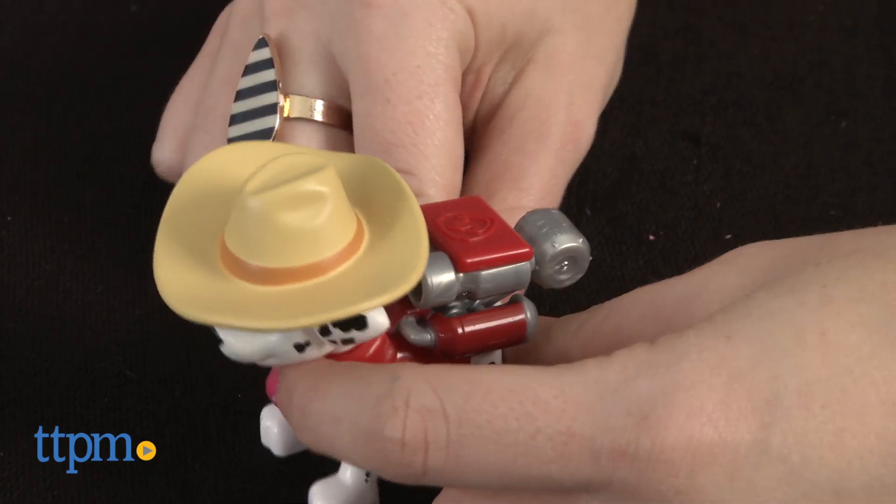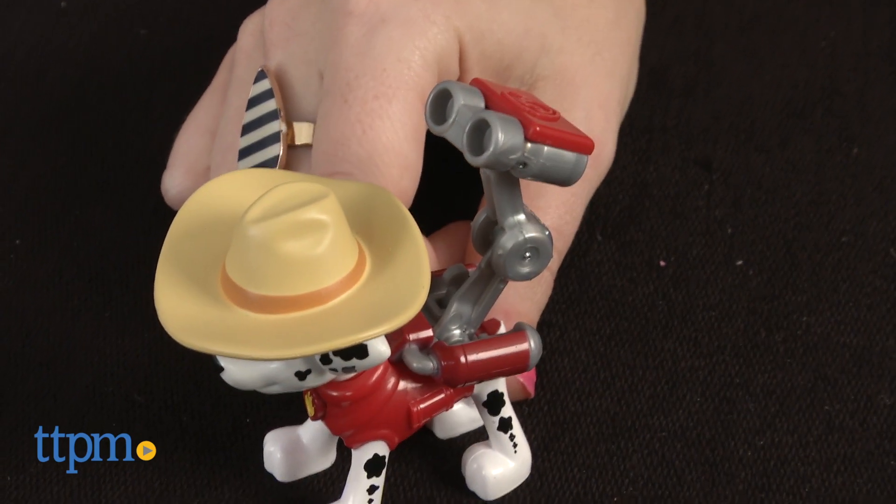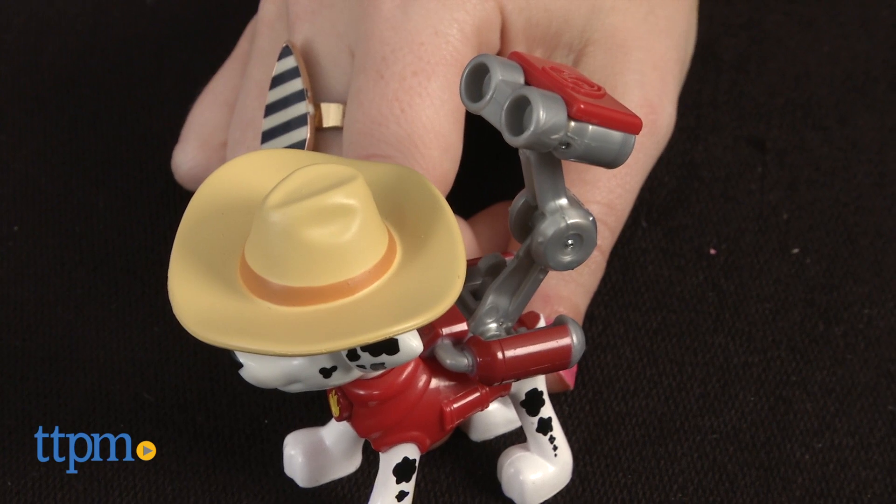Marshall's pup pack transforms at the push of a button into a water cannon. Simply push the pack back down to lock it into place.